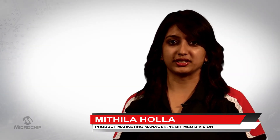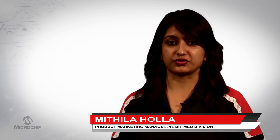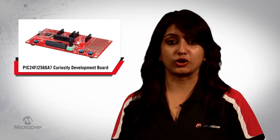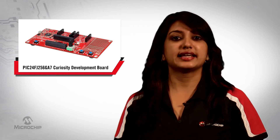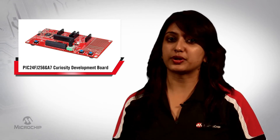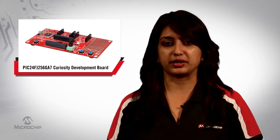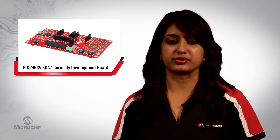Hi, I'm Mithila Hula, Product Marketing Manager for the 16-bit microcontroller division here at Microchip Technology. Do you have an embedded design in mind that requires longer battery life, large memory, and small footprint? Then let me introduce you to the PIC24FJ-256GA7 Curiosity Development Board that can help turn your embedded design idea into a reality.